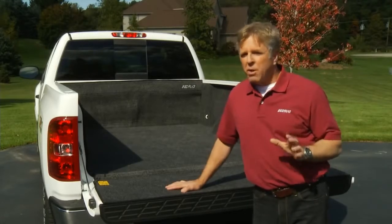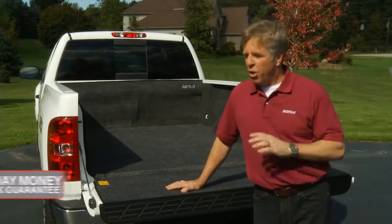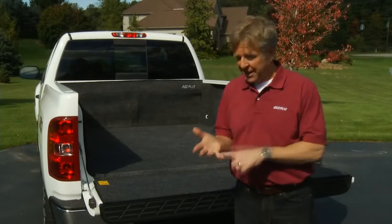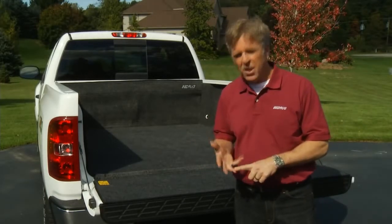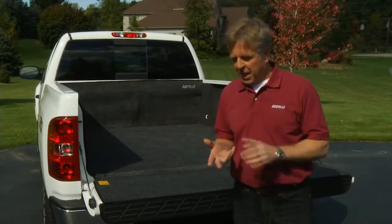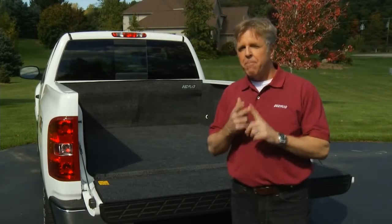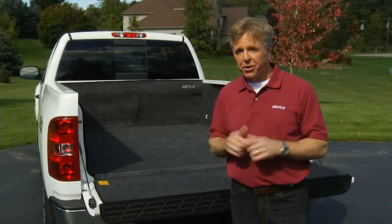We are so convinced you'll love your new Bedrug that it's covered by a 30-day, no questions asked, money-back guarantee. And what's not to love? Easy installation, ultra-tough truck bed protection, cleans up easily, won't fade or stain, and cushions your cargo and your knees. Check out Bedrug's website for more information or to locate a dealer near you.